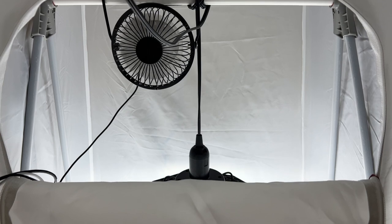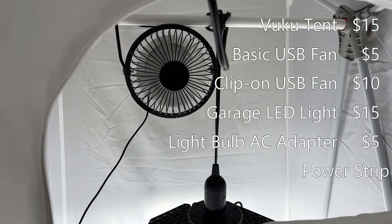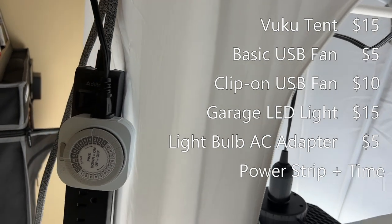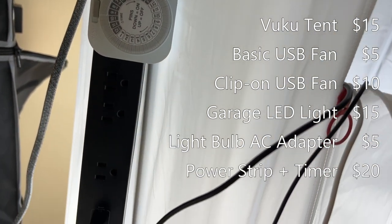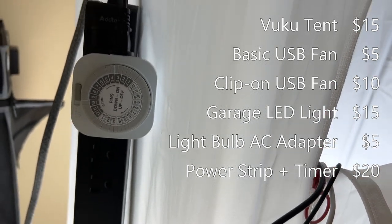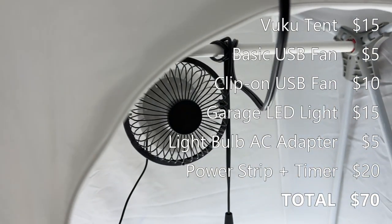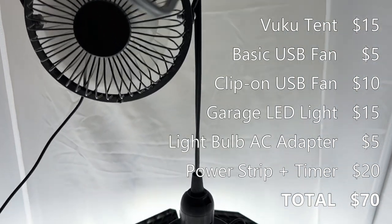And that's it for the core products. I added a power strip which hangs on the side of the tent thanks to these side hanging hooks, and a mechanical timer to automatically turn the lights on and off. And bam — a fully functional grow tent for autoflowers under $100.